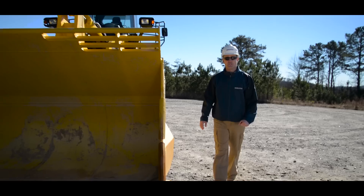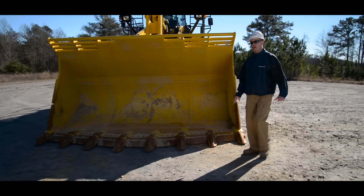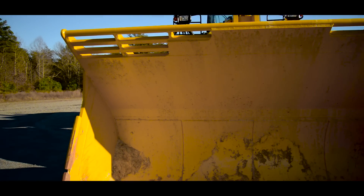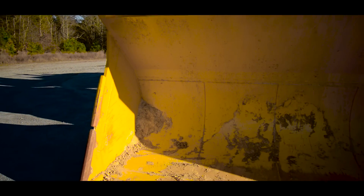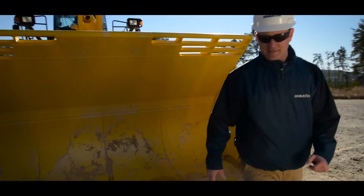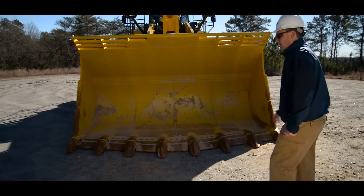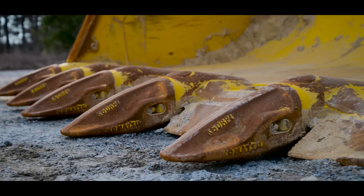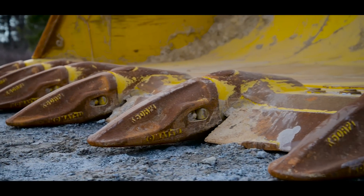To begin the inspection of the machine, we're going to start with the overall structure of the bucket. As we work our way from the top to bottom, we're going to look at the welds, the bolts, and pins, making sure they're properly in place and secured. As we evaluate the ground engaging tools, we're looking for any excessive wear or damage.